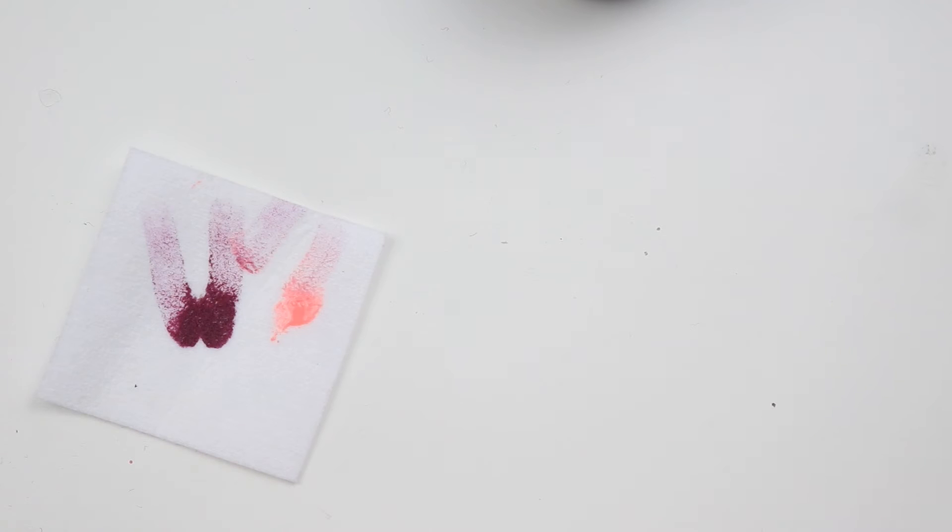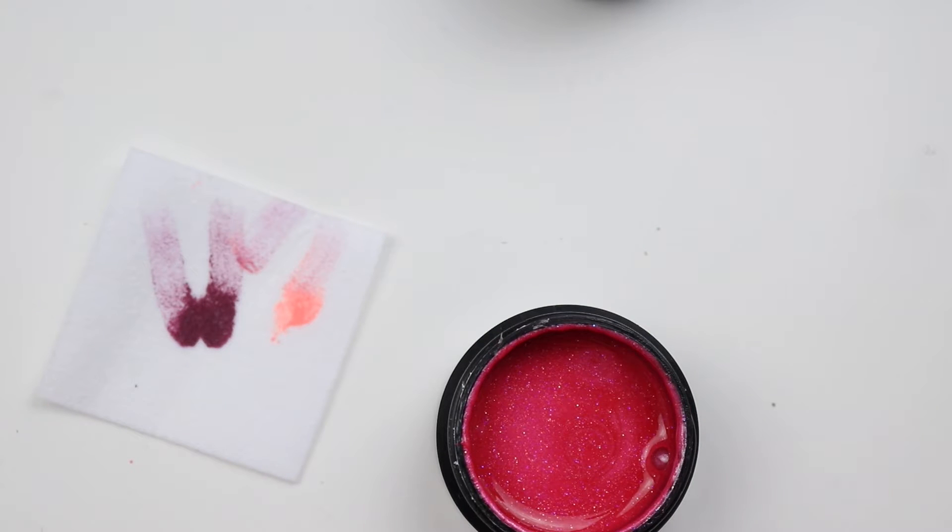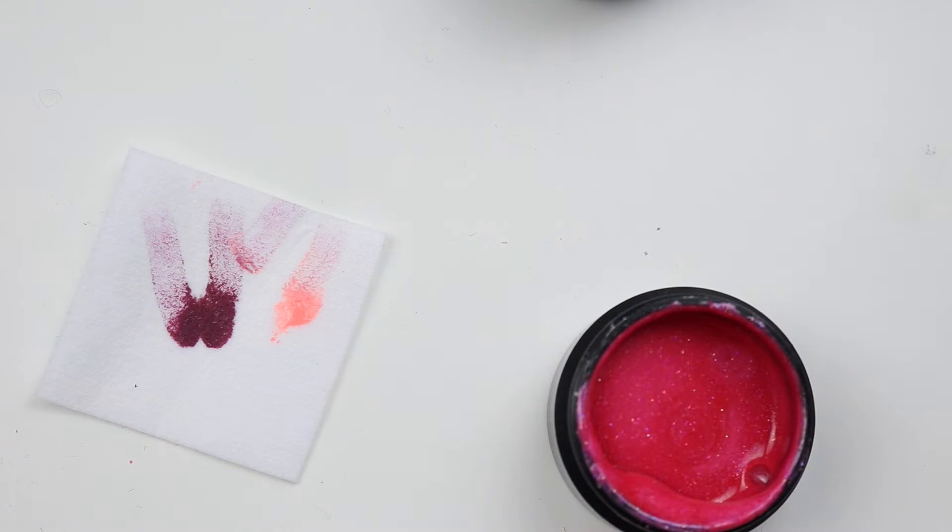Then we'll do Pucker Up. This one was really open — like the seal had come off. That's supposed to stay in there, I'm going to throw that away. I plan on keeping my stuff up right.